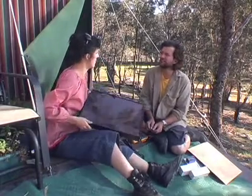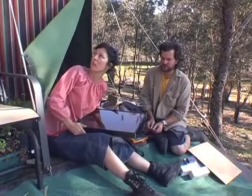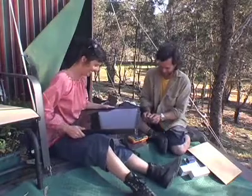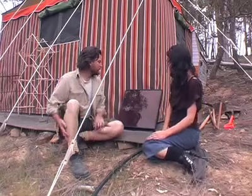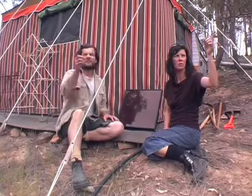I reckon we'll just stick it on the top of the car. It's not very heavy though, so we'll have to screw it down to something. Occy straps! I think this will do for a temporary spot. We'll work out a proper stand. That's north — about that way.